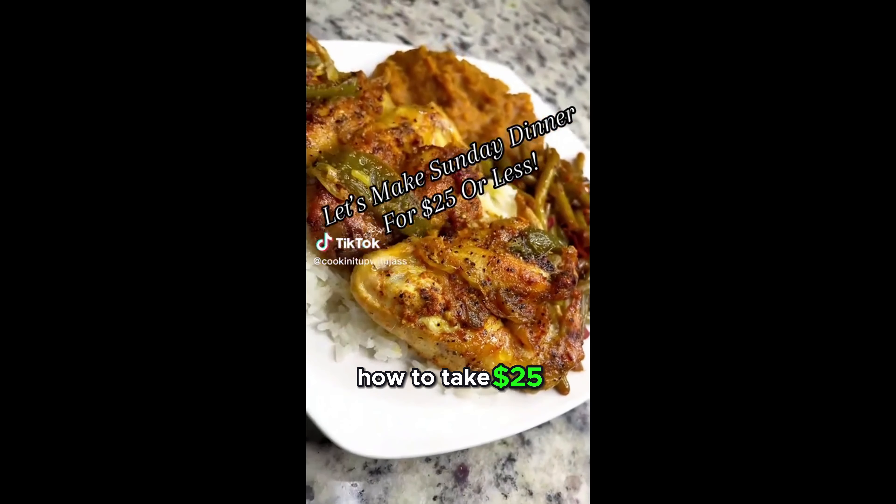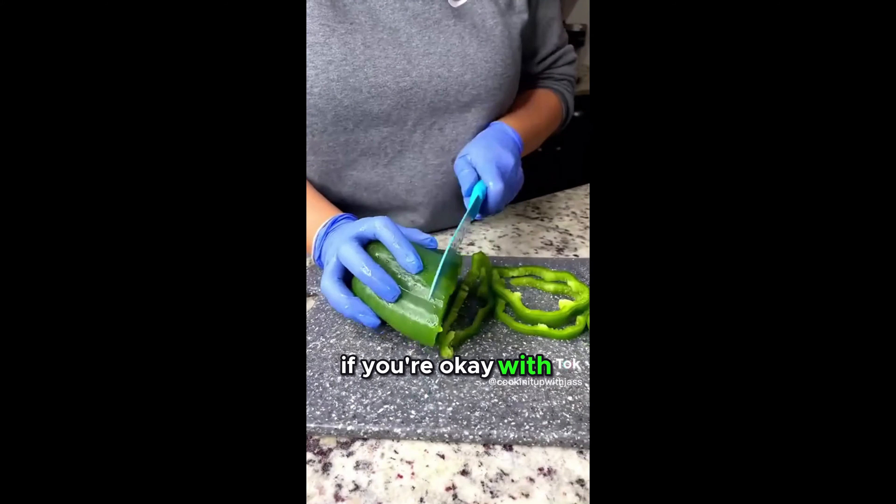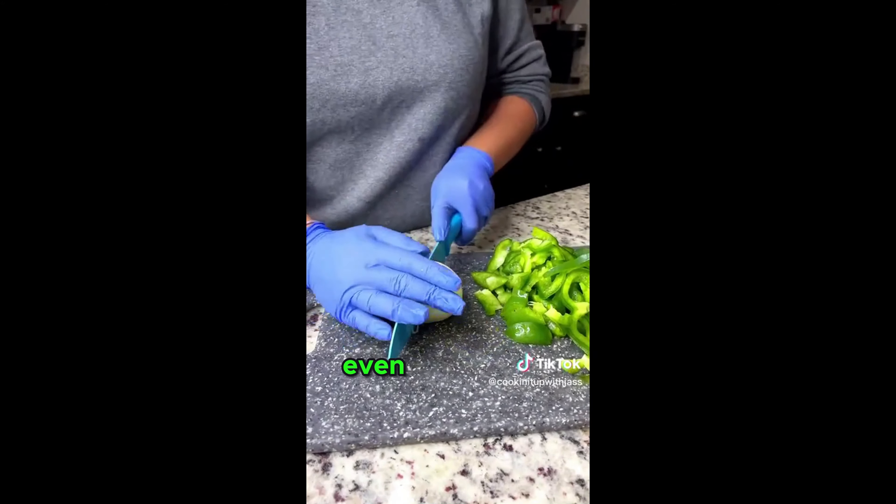Let me show you how to take $25 and turn it into a whole Sunday dinner. And if you're okay with legs or thighs, you can make this recipe even cheaper.